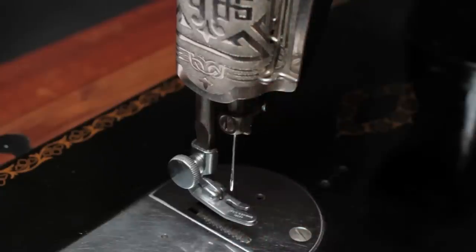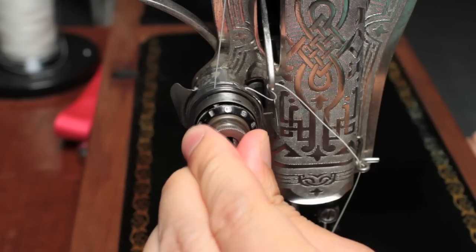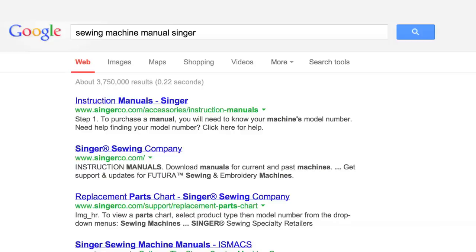Those five things are: how to wind a bobbin on your machine, which way the needle goes into your machine, how to thread your machine, how to adjust the upper tension, and how to adjust the lower tension, which is also called the bobbin tension. Consult your machine's manual, and if it didn't come with one, you've got some googling and detective work ahead of you.